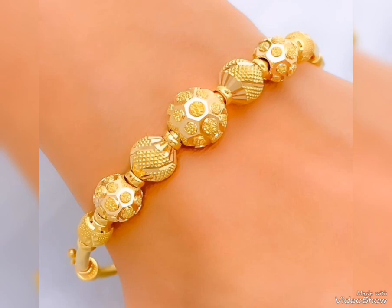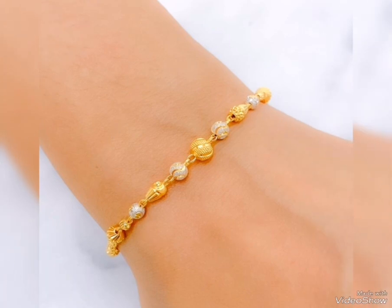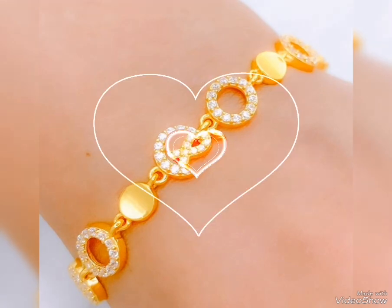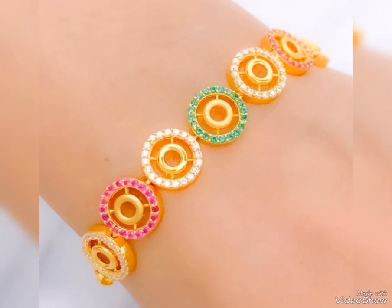Assalamu alaikum friends, welcome back to my channel. I hope you all are fine and always be happy inshallah. Today's video is related to latest and attractive beautiful gold glasses designer glass for party wear and for office wear.